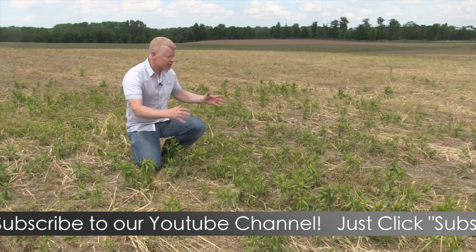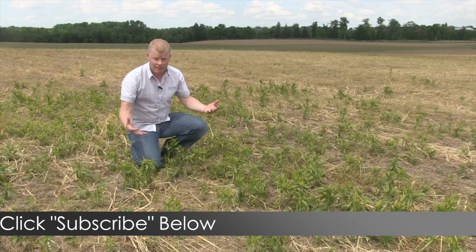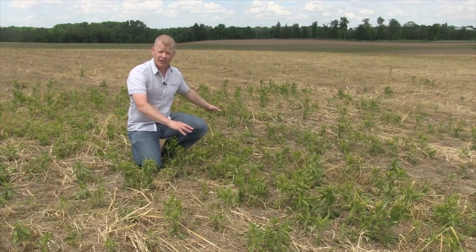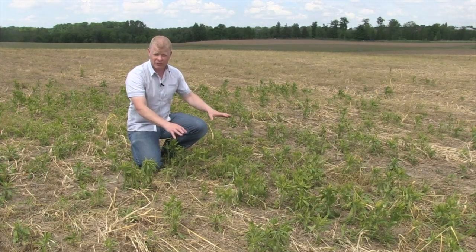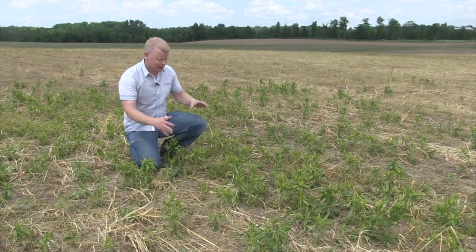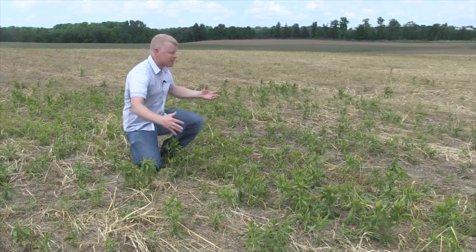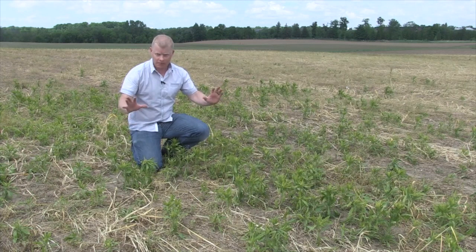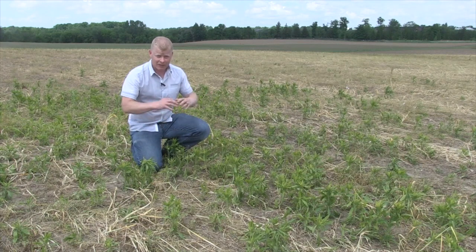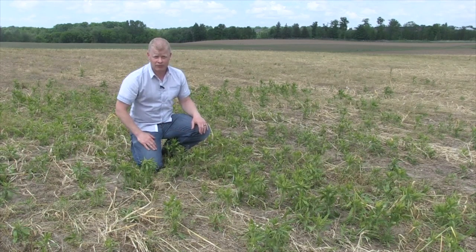Going back to this field — a very small patch of Canada Fleabane — but the beans have been planted. They're in the ground. They're going to come up in this heat in two or three days. I'm out of options to deal with this patch. Had I mixed another mode of action, I'd have a much better chance at getting this under control. Now I'm looking at hand pulling, probably, because if I let all this stuff go to seed, that's hundreds of thousands of seeds. This patch — maybe 20 square meters at most — is going to be much bigger next year. Multiple modes of action: it's something said all the time, whether that's cover crops, tillage, or other herbicides. It's critical when you're dealing with a herbicide resistant weed.